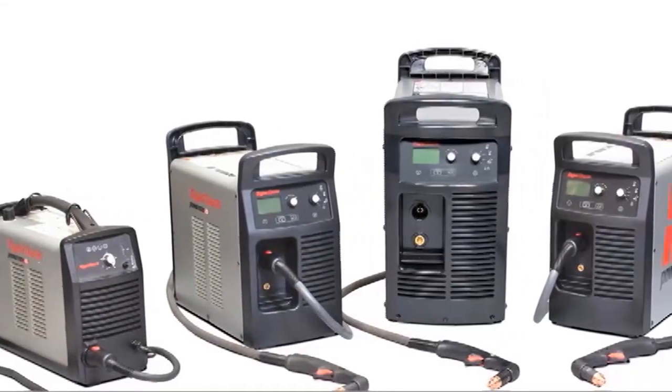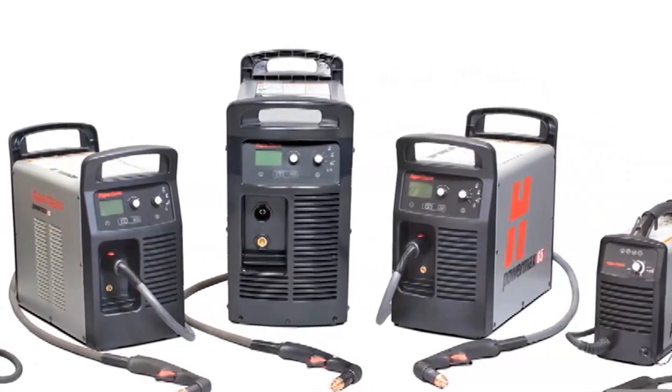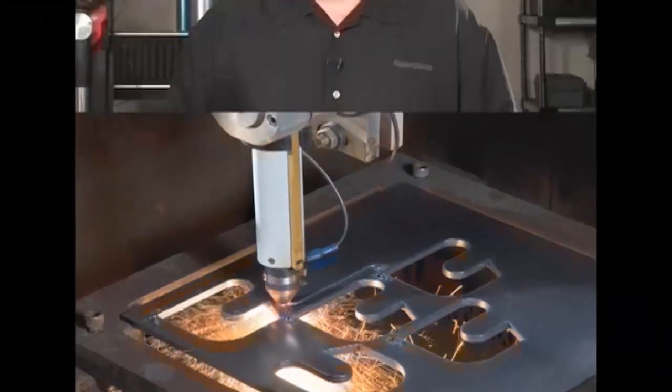Our PowerMax systems are very robust and offer the lowest operating cost because of advancements in power supply, torch, and consumable technology. As you've seen, PowerMax systems are versatile and very easy to use in a wide variety of cutting and gouging applications. The best way to determine which PowerMax plasma cutting system is best for you is to visit an authorized Hypertherm distributor and try one for yourself. Thanks for watching.